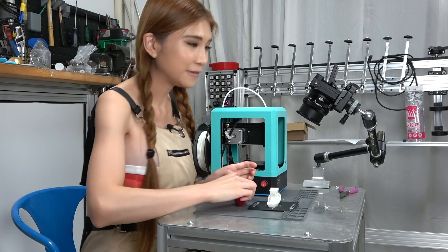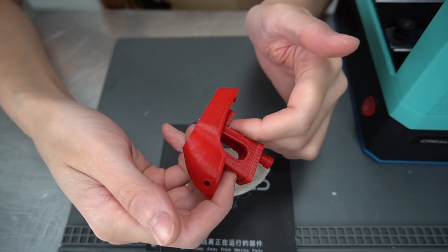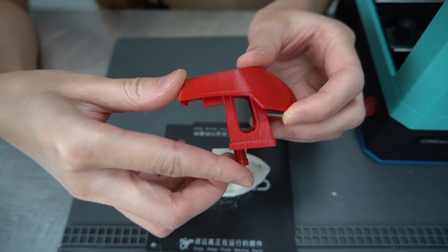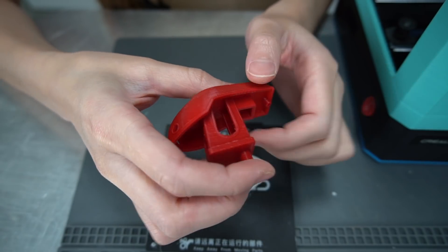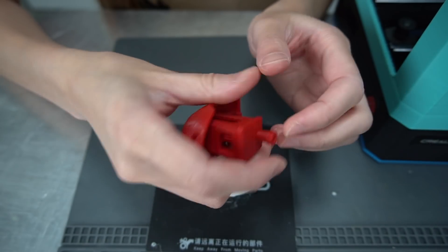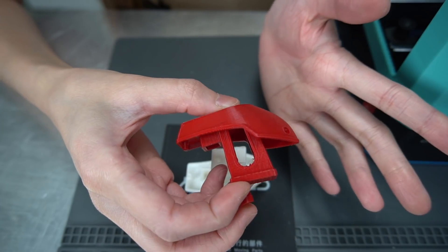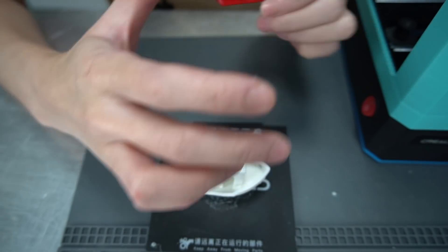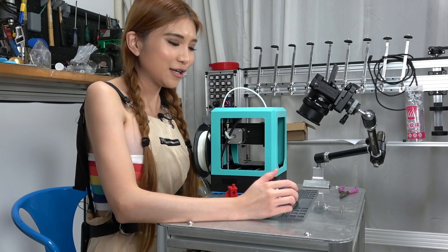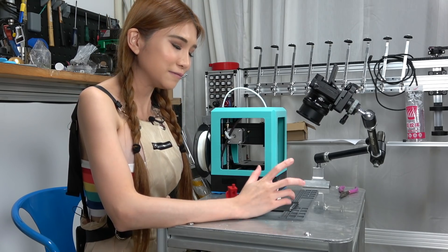Let's take a look. So this little piece from the CR10S Pro is pretty much perfect. The CR10S Pro is the top of the line 3D printer from Creality — I would expect it to be perfect because it's $600 and it does what it's supposed to do. Now let's take a look at the $170 one, the CR100. Let's be kind, don't be too hard on it. It's the first print out of the printer, so let's take a look.